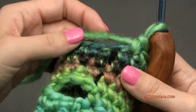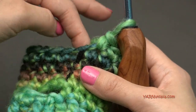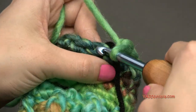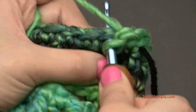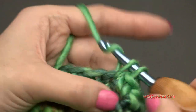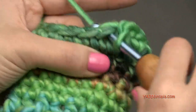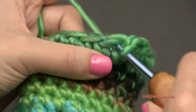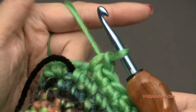For round eighteen, we are going to increase back to 18 stitches. Put two single crochets in the next stitch — one and two — then one single crochet in the next seven stitches. Repeat: two single crochets in the next stitch, then one single crochet in the remaining seven stitches. You should have 18 stitches at the end of round eighteen.